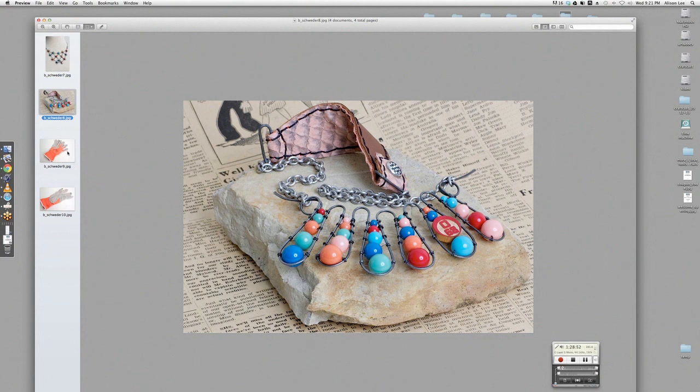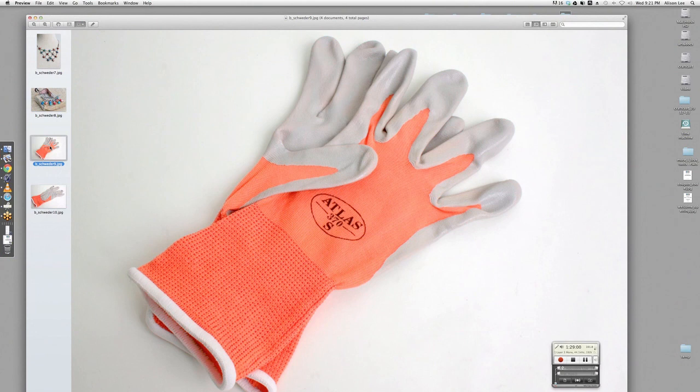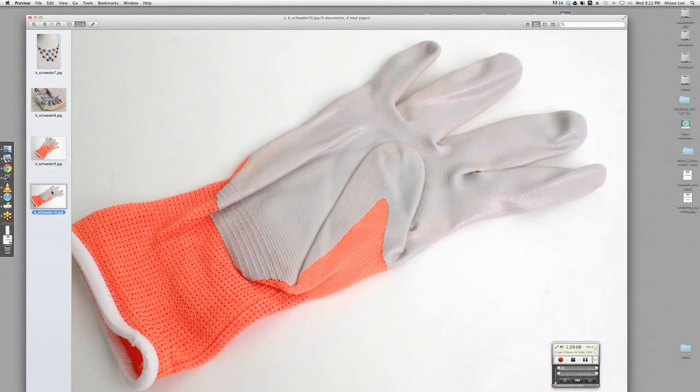Take a look at these gloves — I'll be ordering them. They're puncture resistant and give you extra grip. Am I saying it right so far, Brenda? They're nice and tight fitting too — you can get them at your Ace or True Value. They're nitrile gloves.